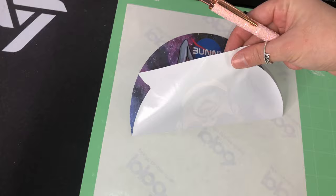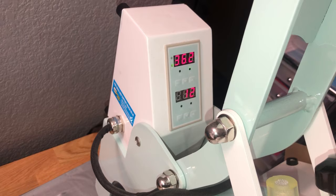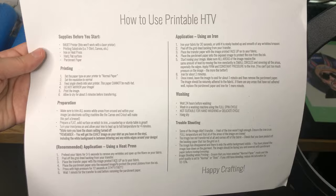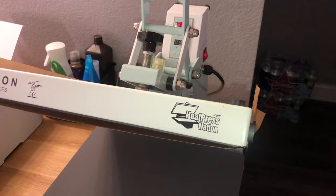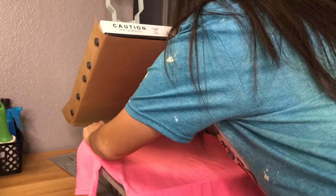Now it's ready to be pressed onto the shirt. My heat press is still heating up — it's at 362, but for this paper it has to be at 374 for 12 seconds. Every heat transfer paper is going to be different, so you want to read the directions that come with your paper. The directions that came with my printable HTV say 374 degrees for 12 seconds, and using a heat press is recommended to get the best results. My heat press is from Heat Press Nation — it's a 15 by 15 and I love it so much because it's a pull-out style, so you don't have to worry about burning yourself.